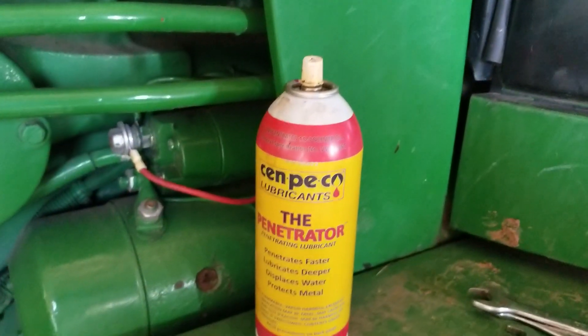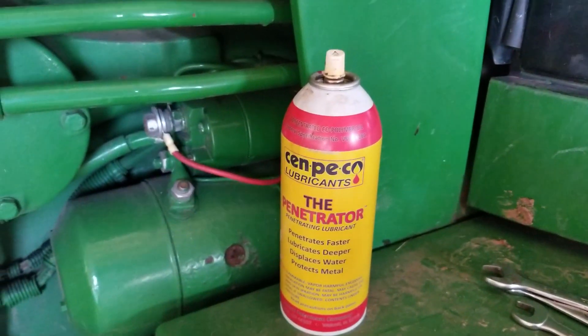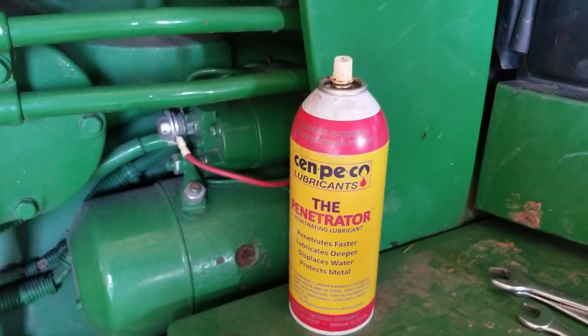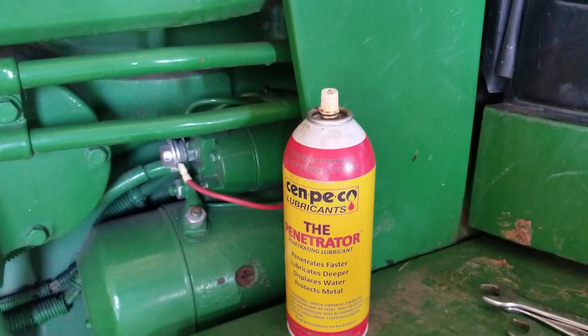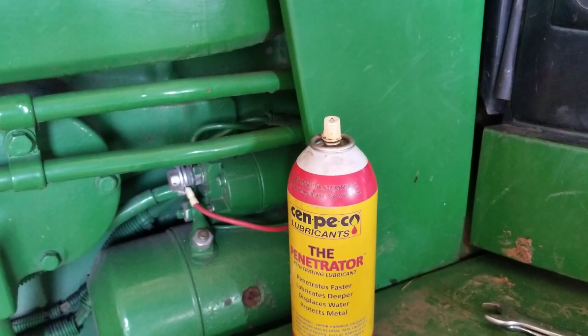We're using our Sampico penetrating oil. I've never had something work so great. We just took a motor off that grain mixer, sprayed it and let it soak a little bit, and even the old bolts with square heads and square nuts came right off. Amazing.